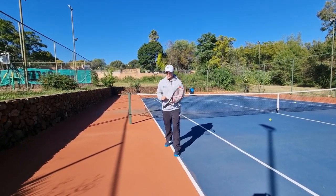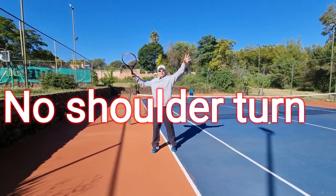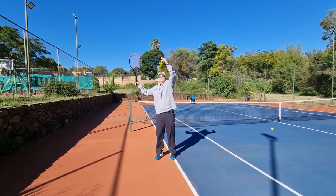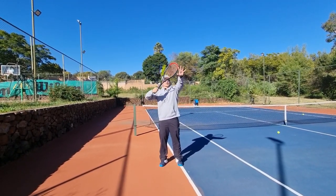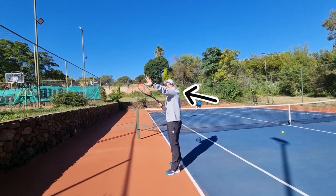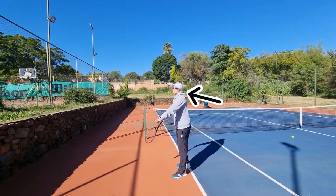Tip number two — I see this so often, especially with intermediate players: they don't turn their shoulders. They face the ball square on. What happens when you face the ball like this is that the ball can come too close to you, you can't time it, and you start framing it. You've got to get your left shoulder and left arm across — you want to try to see that ball over your left shoulder.